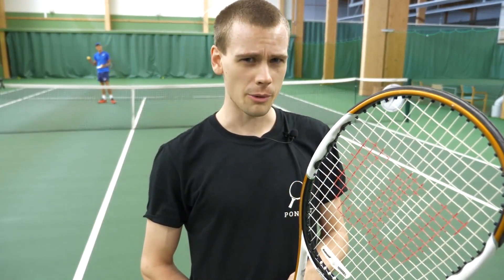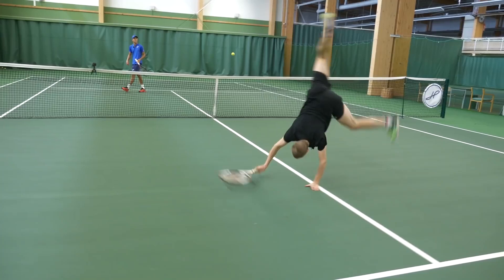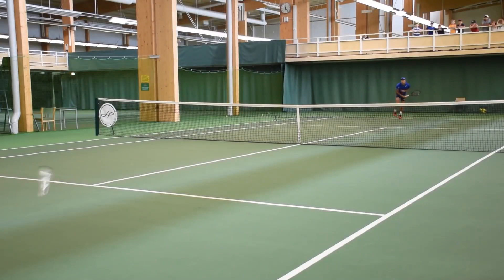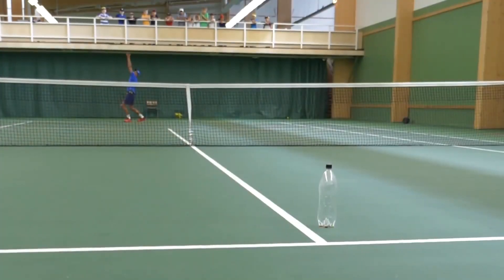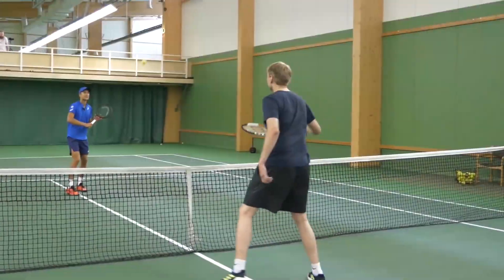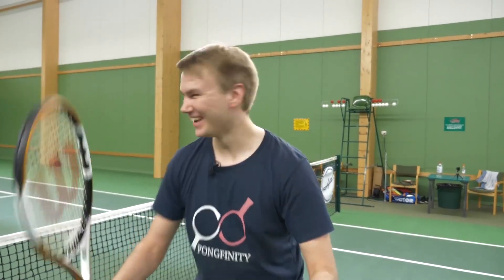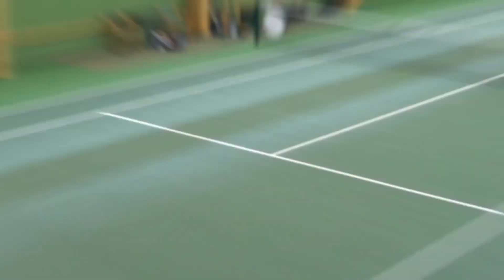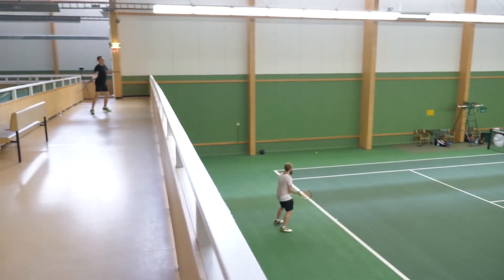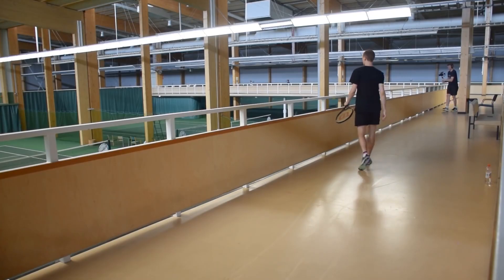I wonder if you can do a cartwheel shot in tennis. I got a part. Let's go upstairs. The upstairs winner.